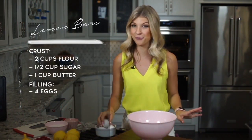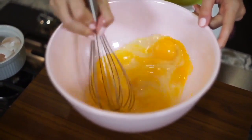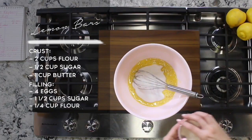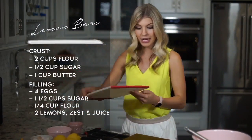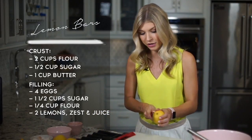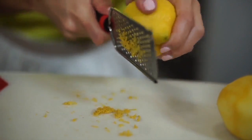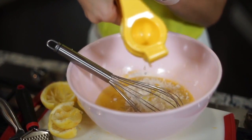The crust is baking in the oven, so we're going to move on to the lemon mixture. I'm going to start by cracking four eggs into a bowl and beat them together. Next, I'm going to add one and a half cups of sugar and then a fourth cup of flour, and then it is on to the lemon. I'm going to bring my cutting board over — we are actually going to use the zest of two lemons, and then we are going to juice these two lemons as well. Now we're going to whisk this all together to make sure that lemon zest is incorporated in every single bite.